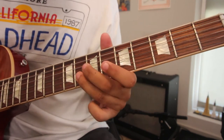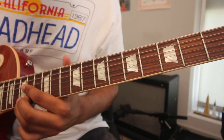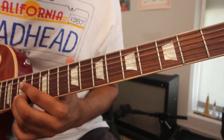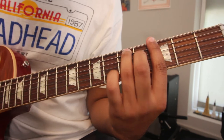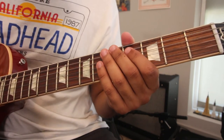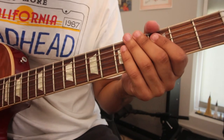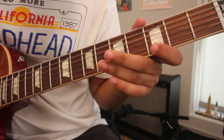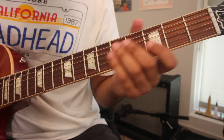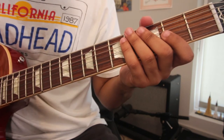Breaking out of the box is fun, man. Check out Robben Ford — he's all over this stuff. So now let's put on some gain and check out these three licks and how they sound. Lick number one, lick number two, and lick number three.